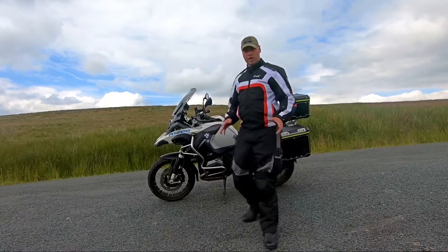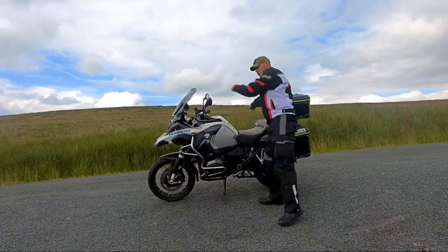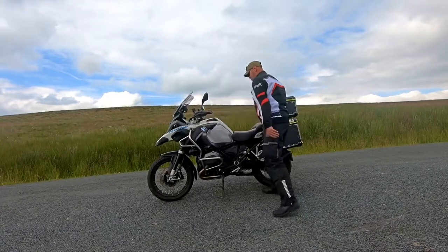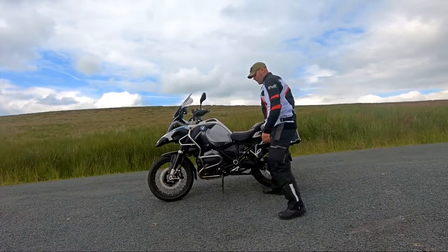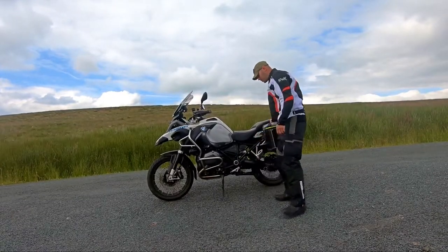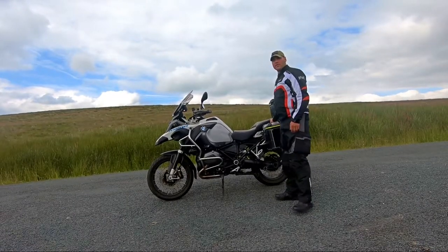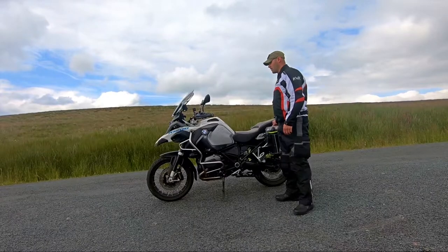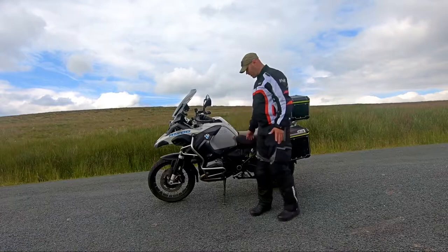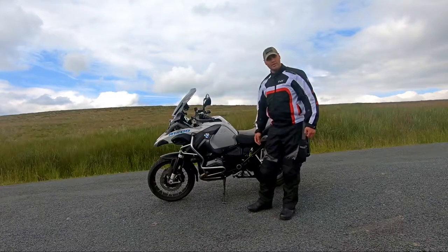What you want to do is practice this a few times just to get it right. A lot of people stress about dropping the bike that way — just find the balance. If you do lean too far over, you need to be able to bend your knees and bring it back. But once you've got the balance of it, you and the bike can be very steady and very balanced. Yes it's heavy, but don't let it overwhelm you. If you've got a smaller bike with a center stand it will be easier, but that's how you get onto a center stand.